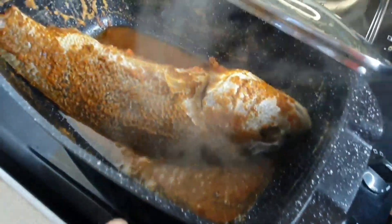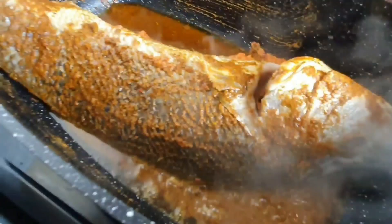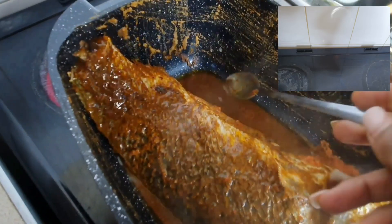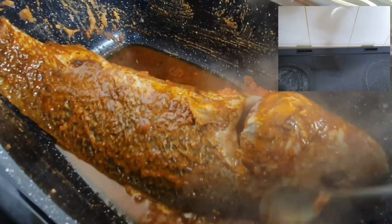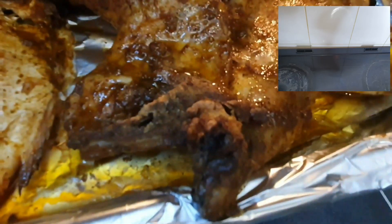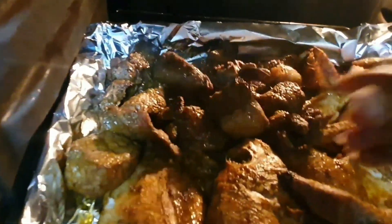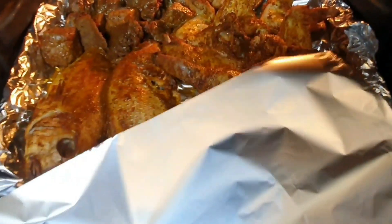Now, back to the oven — if you have the type where the steam stays inside, it will cause your chicken to be soggy and watery. But if the steam goes out, like the one I'm using at home, it doesn't stay inside the oven, which is why my meat and chicken always looks dry. If you have the one where steam stays in, you just have to get the water out. If the chicken has excess water, take the water out, don't cover the chicken, leave it open, and you'll probably need to go with a higher temperature.